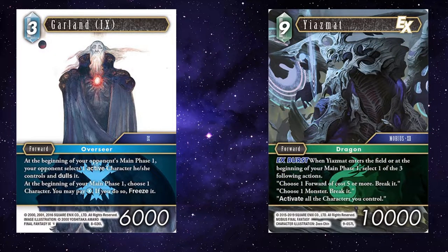Yazmat is funny because, if you stack it in the correct order, you can have it so that you use Garland's ability and pay the one ice, and then use Yazmat to rectify all your backups, so you've managed to freeze something with Garland but not actually lost any value from your backups.